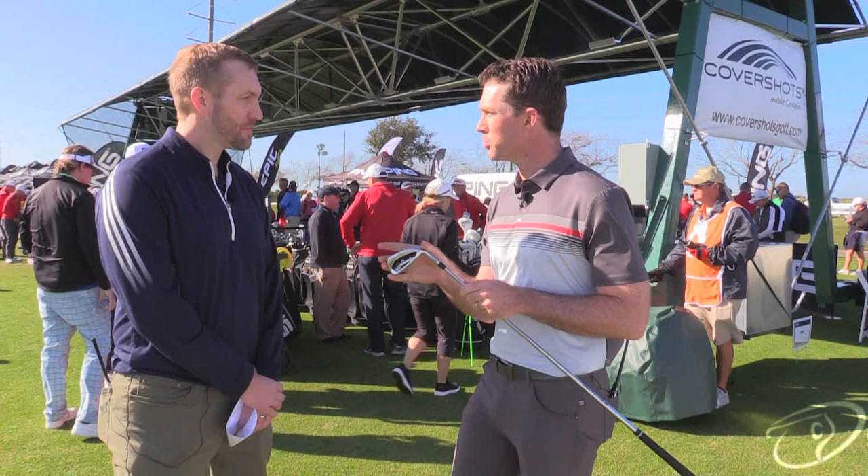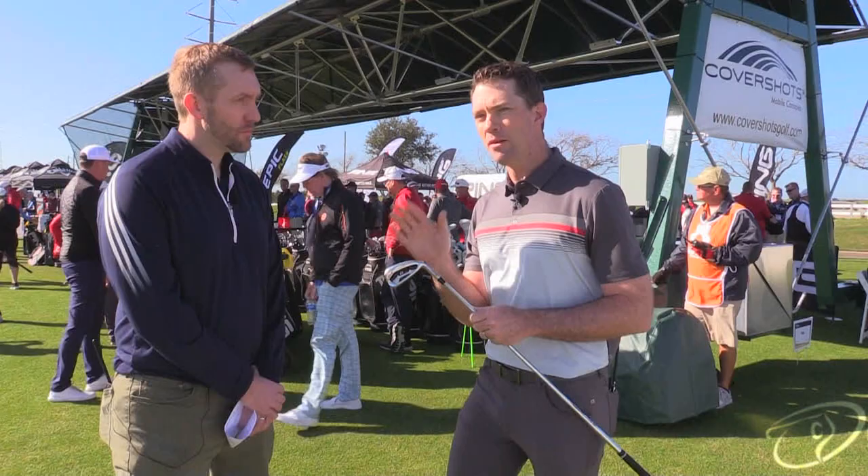Put this iron down in the playing position, players are going to be shocked that this is a PING G-Series iron. Just beautiful form, little smaller blade length, 10% less offset. We made the iron smaller, but it has 8% higher moment of inertia. In our world, that's just incredible. When you pair those two things together, this iron is kind of like magic.